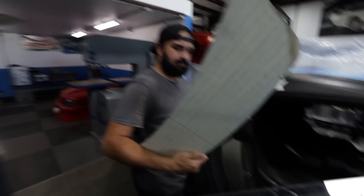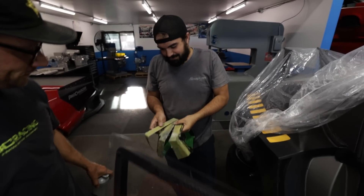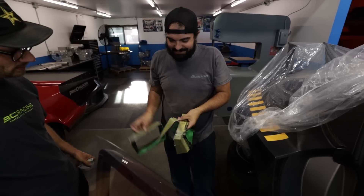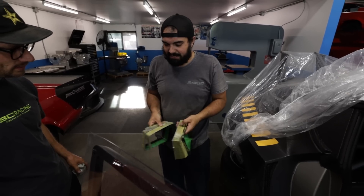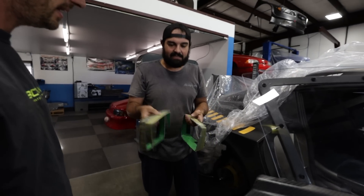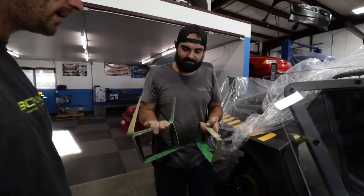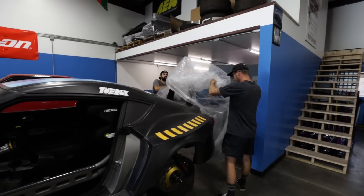The bumper wasn't exactly the same on both sides, so to make it symmetrical Victor had to take a specific amount out of one side — measuring from different reference points on the car to figure it out. All right, let's get to work.